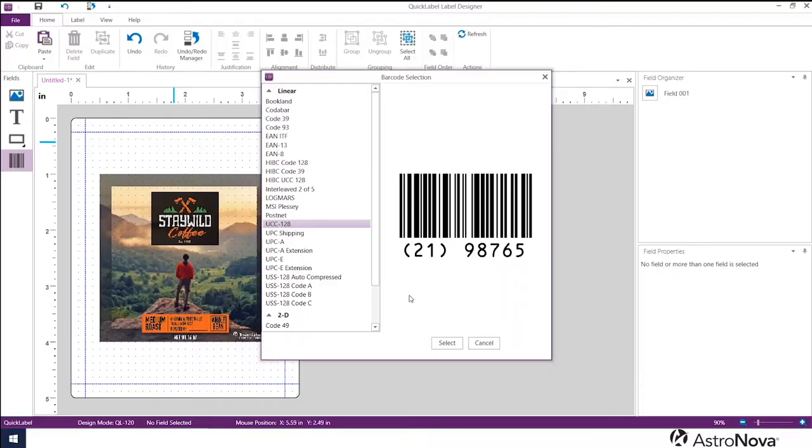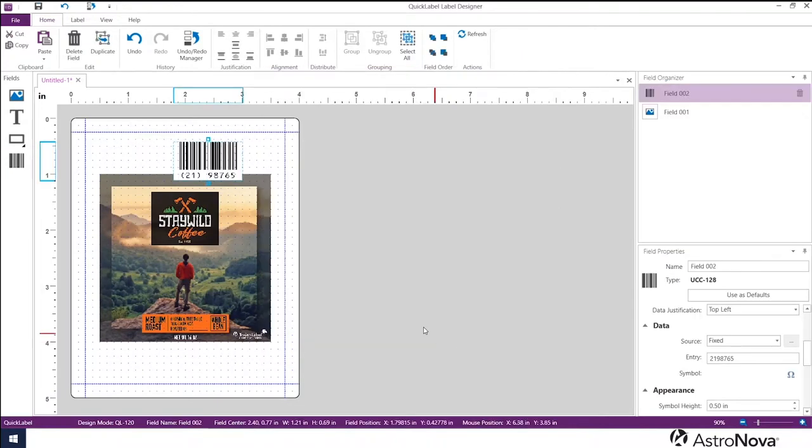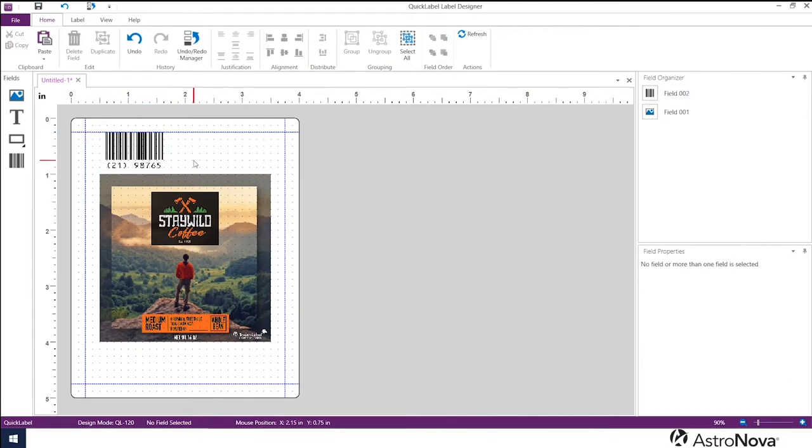In addition, we include a free license to our own CQL Pro software, which allows you to easily design labels by importing any standard graphic format, adding text, barcodes, and variable data as needed.